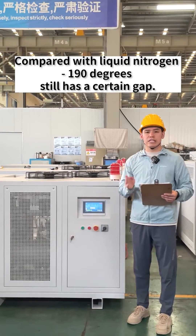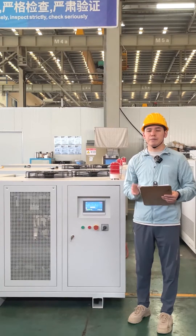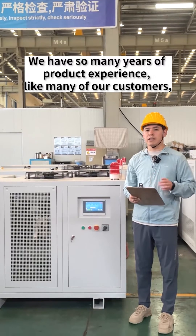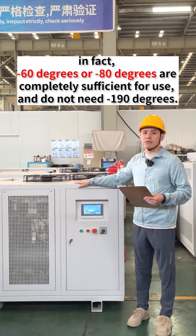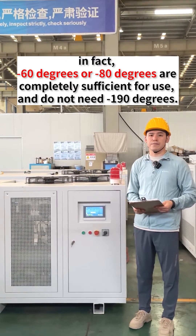Compared with liquid nitrogen at minus 190 degrees, there is still a certain gap. With our many years of product experience, like many of our customers, in fact, minus 60 degrees or minus 80 degrees are completely sufficient for use, and do not need minus 190 degrees.